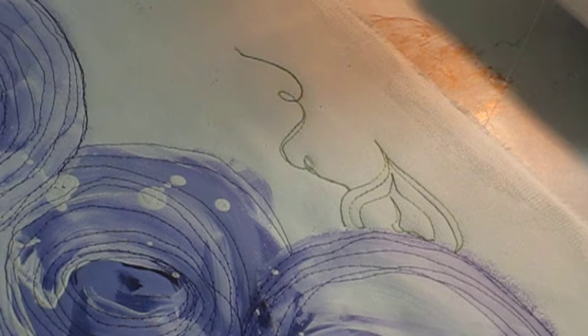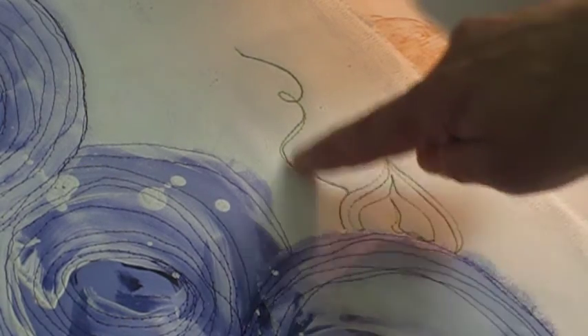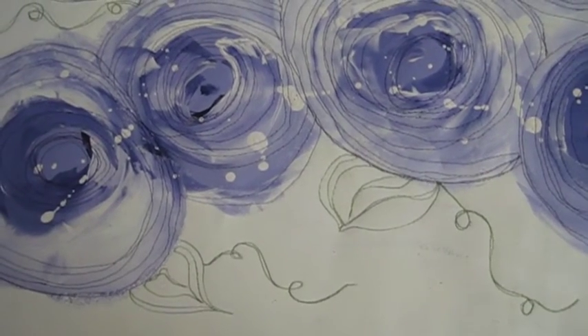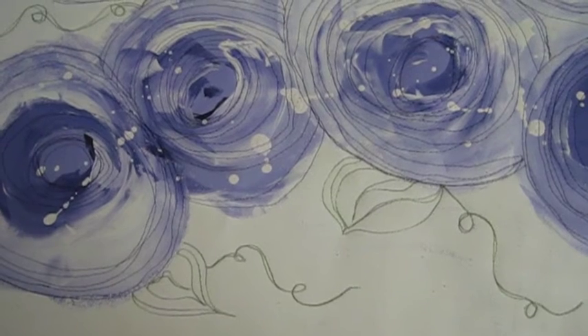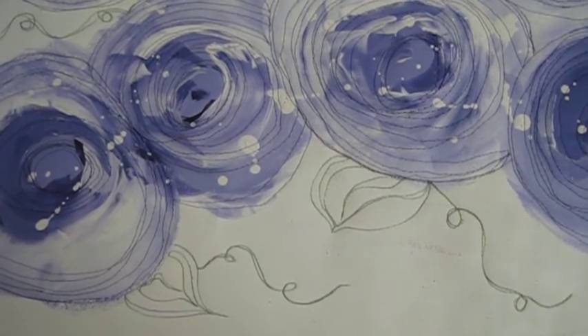I replaced the purple thread in the upper sewing machine with the variegated green, and now I'm adding free motion leaves and tendril shapes. The free motion stitching is finished on the panel now — we have purple blossoms and some green leaves and tendrils.